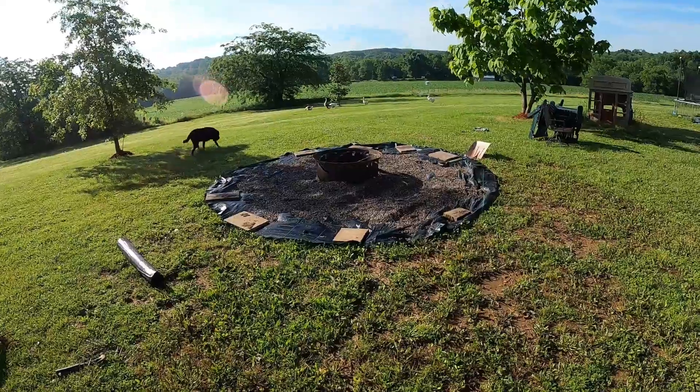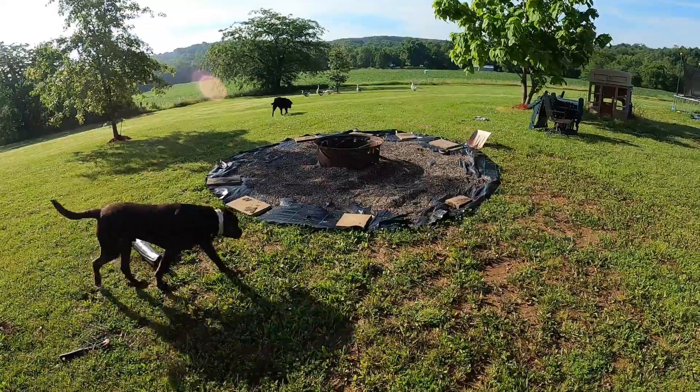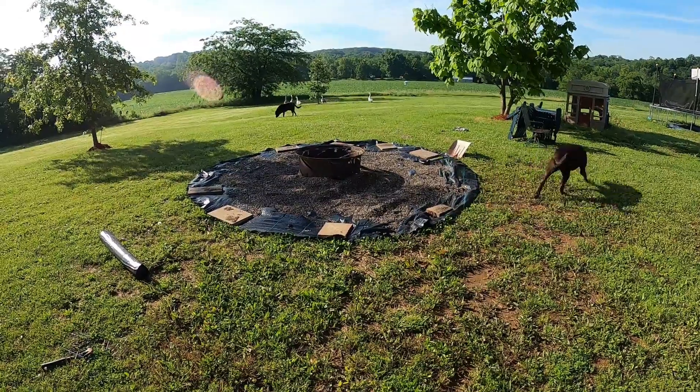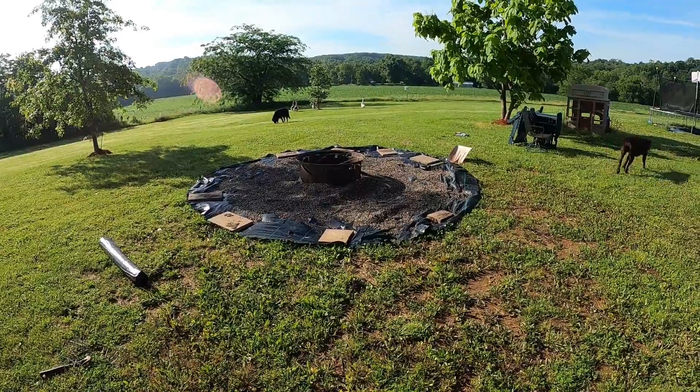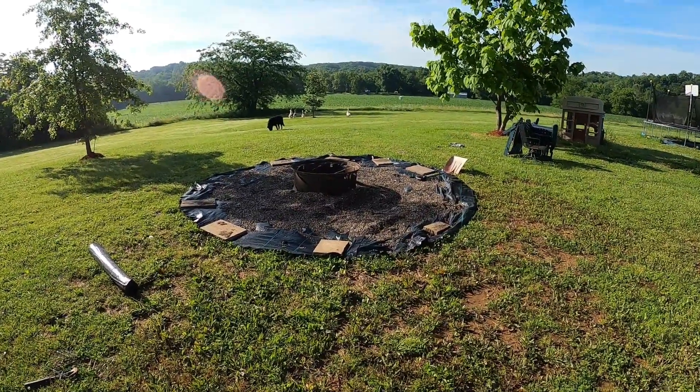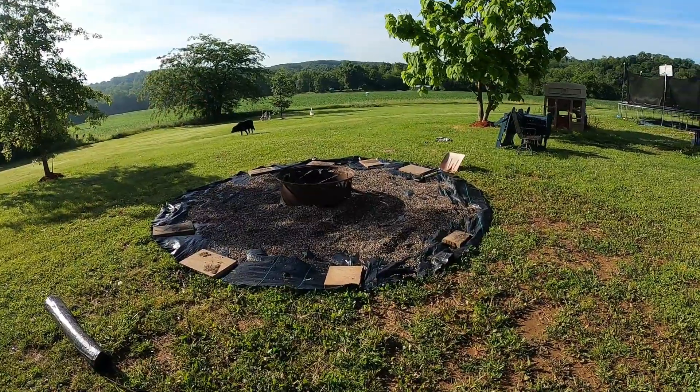Hey, it's Matt with McGee Farms. I've got a project here on the ranch that kind of started a little bit. I should have gotten some videos a little before, but I was kind of rushing it. Now we're at a catch-up point where I can show you where we've started.